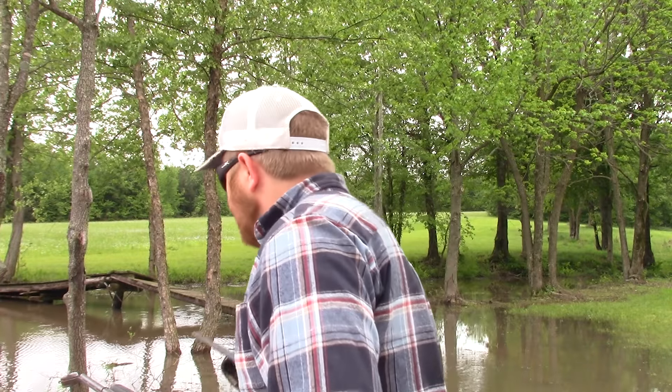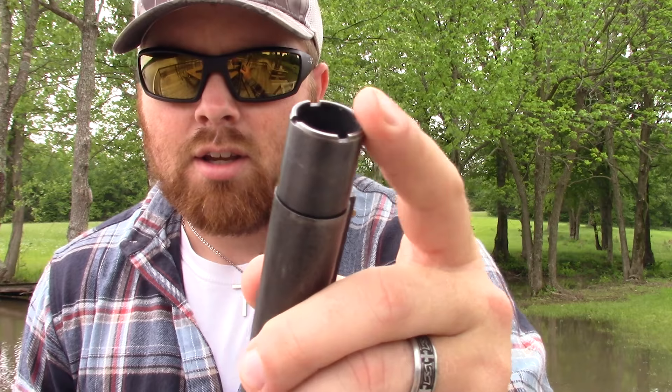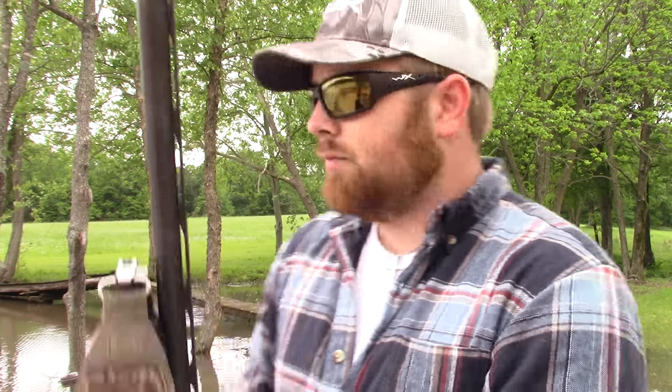As you can see it will get the job done, but I'm going to attribute most of that to the Pattern Master choke — that's a game changer, by the way, whatever gun you put it in. My buddies all have Stoeger M3500s, 870s, and Mossbergs, and it hangs with all those. As far as budget guns go, not getting hung up and just being day-to-day usable, it's going to be on par with those guns.